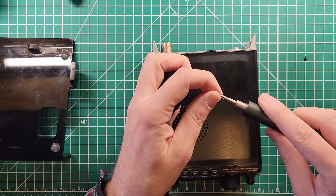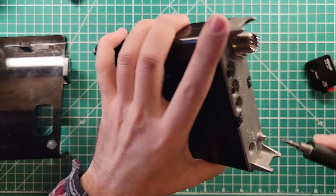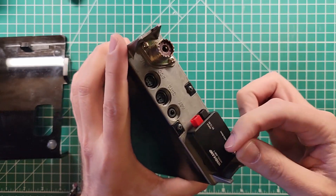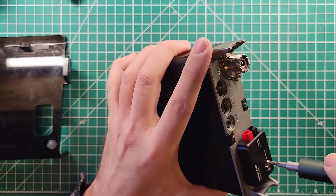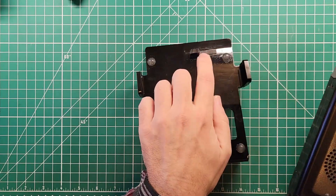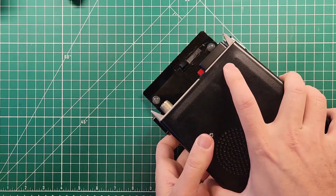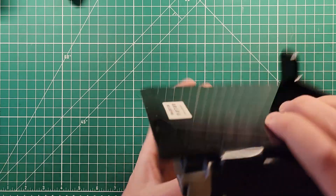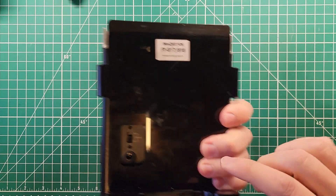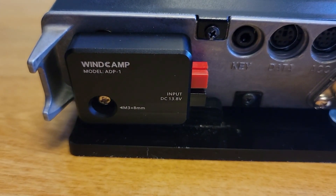Everything that I have ever purchased from WinCamp has exceeded my expectations. Where WinCamp lets me down is the compatibility of their products. We need to look on the back of the radio and remove this ground screw, because that's what holds the ADP-1 on. It just slides right in, and it kind of steals your ground screw — so understand what you're getting into if you use ground screws for grounding purposes. Back to the stand: I carved this out, because the ADP-1 is flush with the bottom of the radio. If I had not carved it away, it would sit forward and I could no longer plug in my power connector to charge my battery. Now it sits back just fine, and I can use my PowerPoles to get the full six watts out of this radio.